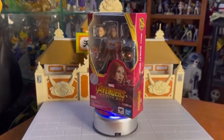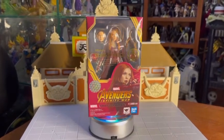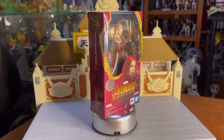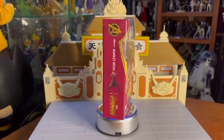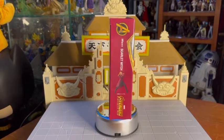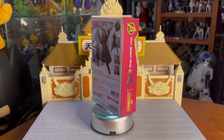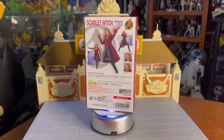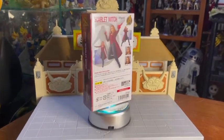En esta ocasión vamos a revisar la figura de Scarlet Witch o la Bruja Escarlata. Recordemos que ella hace poco tuvo su serie de WandaVision que fue muy famosa en todo el mundo. Particularmente a mí me encantó. Esta es la versión de Infinity War. Bandai ha lanzado dos figuras: Infinity War y Endgame. Esta es la de Infinity War que viene en una caja más pequeña.